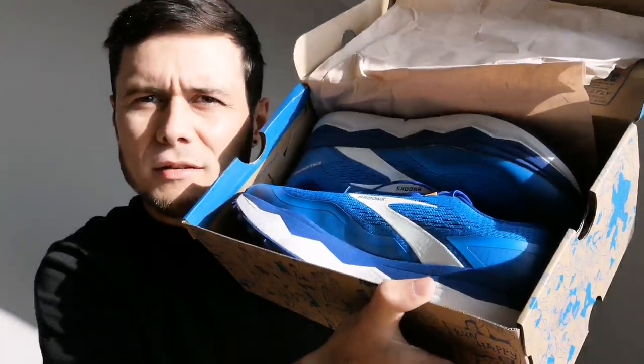I also wanted a workhorse shoe — something that was going to do well with serious mileage. I'm working towards a 50-miler next year, so I wanted something good for upping the mileage in training and that would provide cushioning over long distance. That's where I went for these in the end.